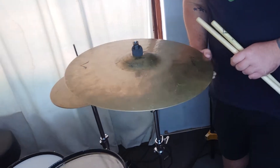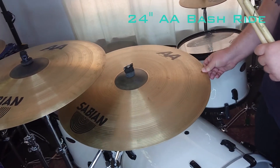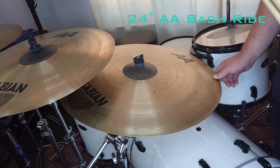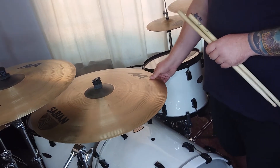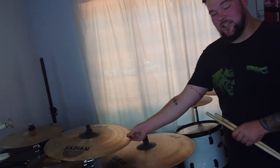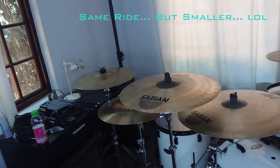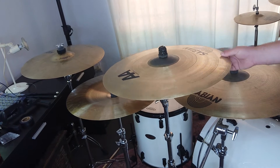Next up, this beast — this is a 24-inch bash ride. This is like my pride and joy. It looks huge but it's actually pretty warm, it cuts really nicely, and you can crash it — that's why I love it, I love to crash on my ride. Over here is the exact same ride but it's a 21-inch that I actually use as my second main crash.